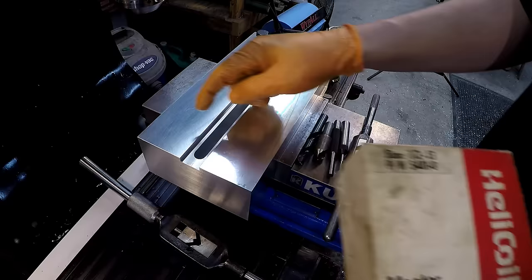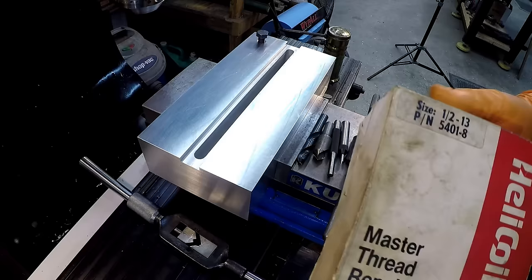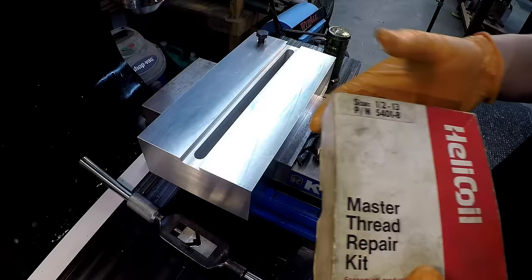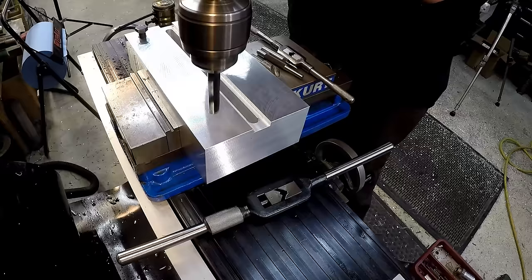Let's go ahead and get started. I'm already centered up in this location. Typically when you use a helicoil you're repairing threads — you have a thread that's stripped out. In this case, we don't have any threads at all, we're just going straight in there. So we're just going to be straight drilling it with the 17/32nd, tapping it, and installing the helicoil. I'm going to start with my stubby drill here just to spot the hole and provide a nice divot for the drill bit to follow.